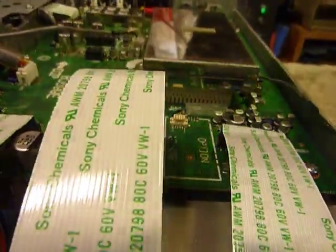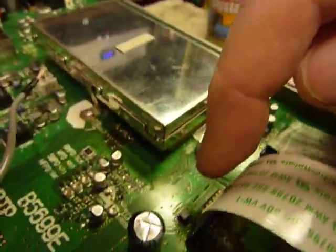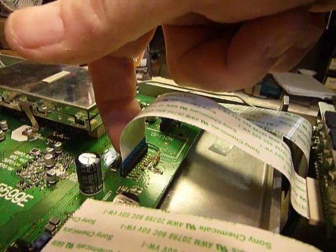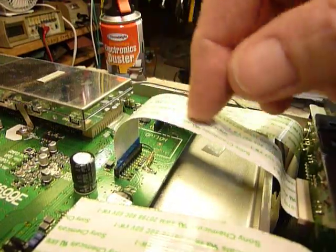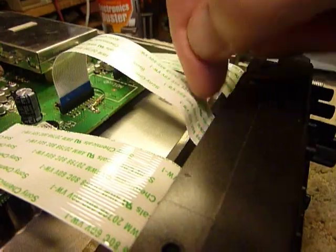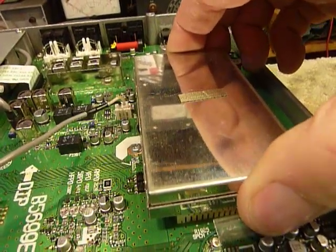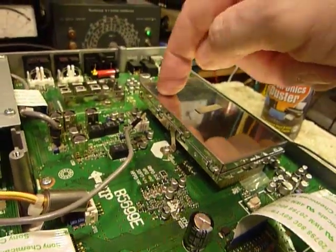The next thing I checked was this connector right here. These are better quality and more sturdy than connectors I see in other rigs. I pulled it out, cleaned it with a pencil eraser, and played with it — nothing happened, but it's always a good place to look. Then I got to playing with this board and pushed it, and I heard a beep. So that's where the problem is.